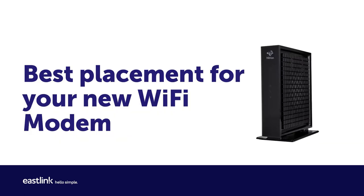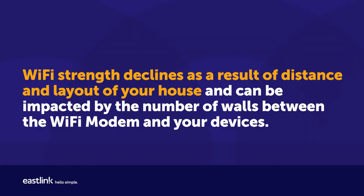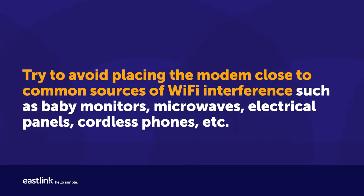Best placement for your new Wi-Fi modem: Wi-Fi strength declines as a result of distance and the layout of your house, and can be impacted by the number of walls between the Wi-Fi modem and your devices. Try to avoid placing the modem close to common sources of Wi-Fi interference such as baby monitors, microwaves, electrical panels, cordless phones, etc.